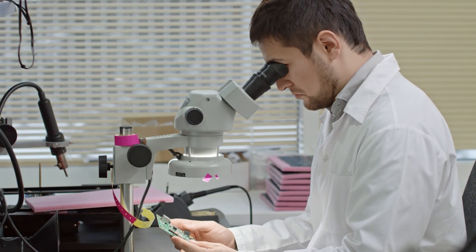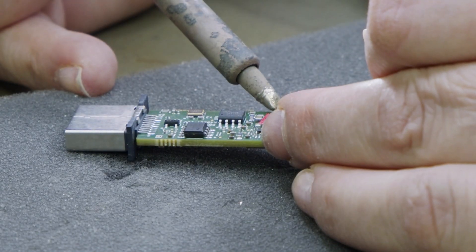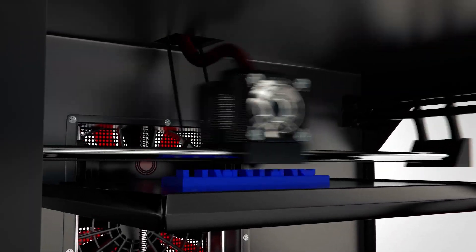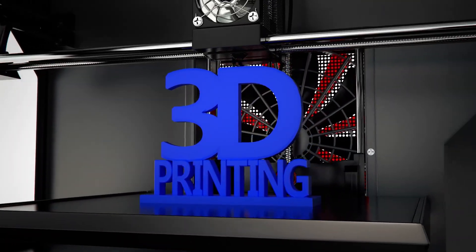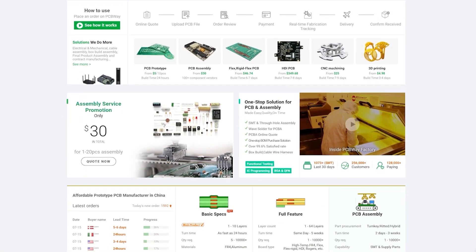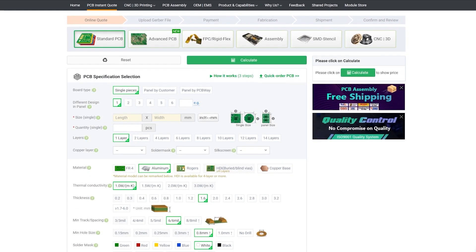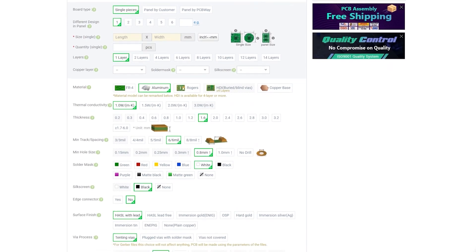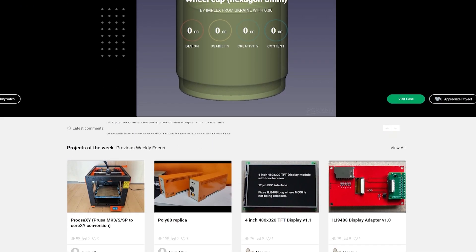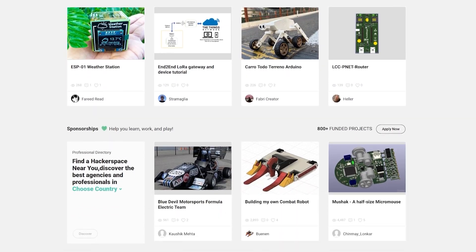Today's video is sponsored by PCBWay. Whether you've got a simple project that requires a quick mod board or you want to launch your own products to the world, PCBWay can help with fantastic pricing on multi-layer PCBs, flex PCBs, 3D printing, and even laser cutting solutions. Custom PCBs start from just $5 for a one-to-two layer board with a fast 24-hour build time and free shipping on orders over $30. Check out the link in the video description to get your project started today.